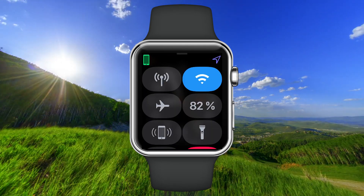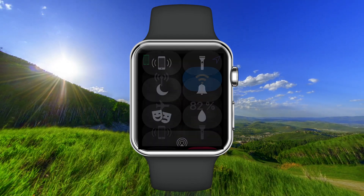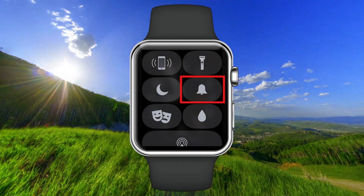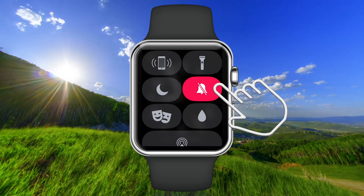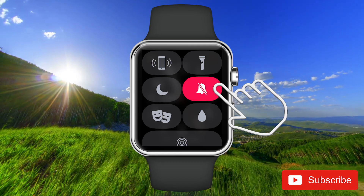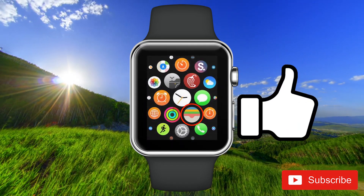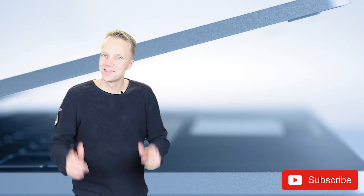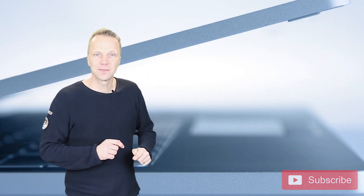Swipe from the bottom of the screen to open the Control Center. Tap on the clock icon to turn sound on or off. Red means off and black means on.